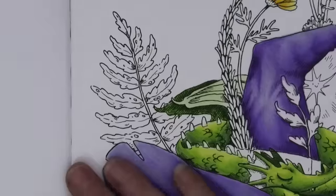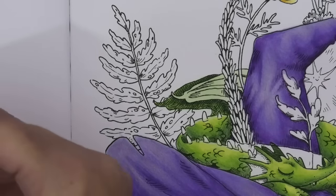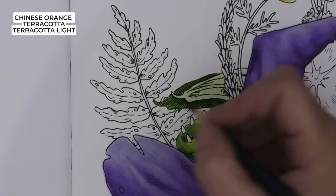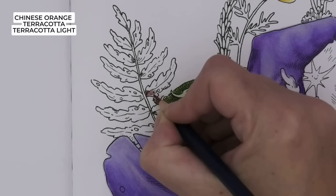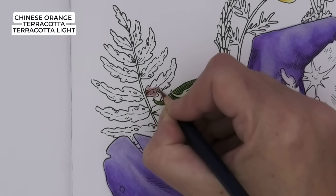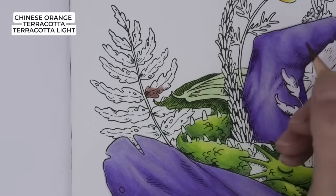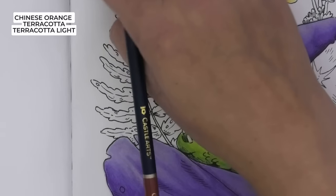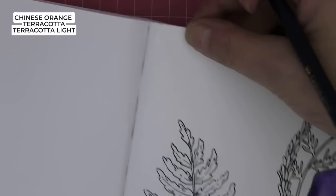Alright, it can't be helped — it is what it is. These leaves — I've got three colours: Chinese Orange, then Terracotta, and then Terracotta Light — so they're going to be a very golden, orange-y colour. Let's pick a whole leaf, going in with Chinese Orange. I treasure my books and I hate it when corners get dinged. I've got acid-free clear scotch tape which should just cover it — it's only a tiny little bit but it's enough to freak me out.